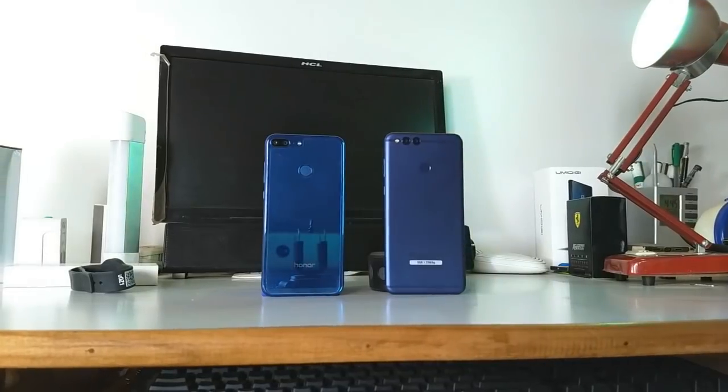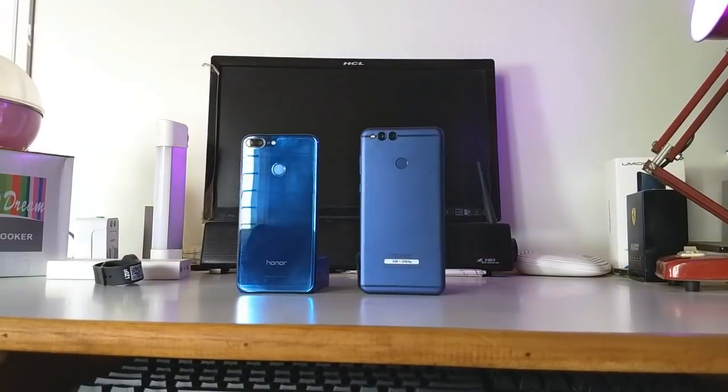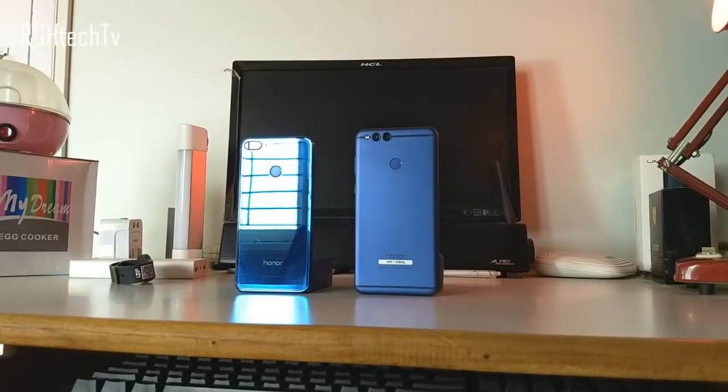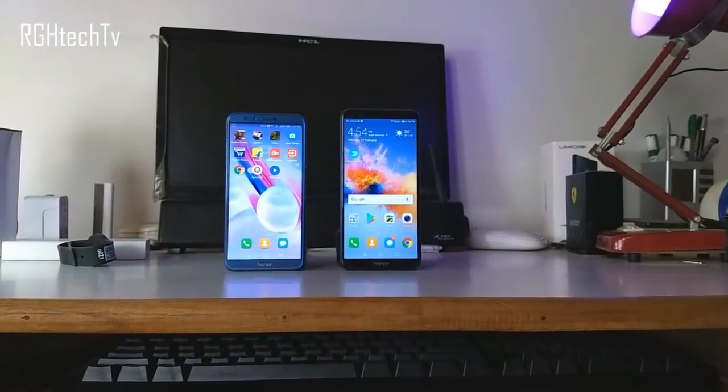Welcome to Archie H Tech TV. Today let's see some similarities and differences between the Honor 7X and Honor 9 Lite on the lines of design and build, gaming performance, camera quality, display quality, battery life, and sound quality.